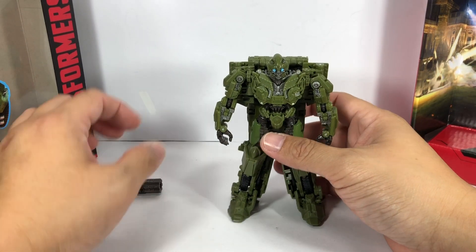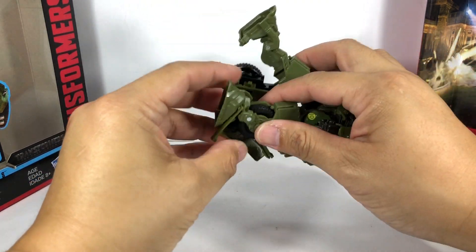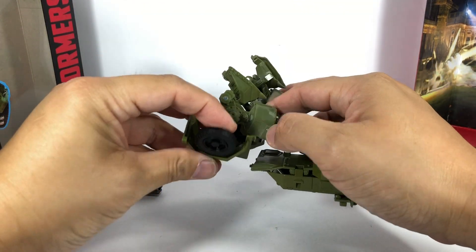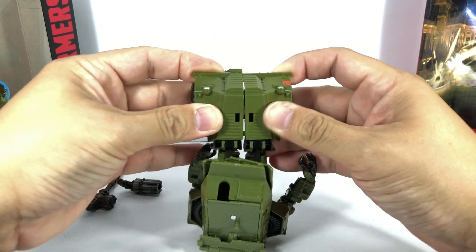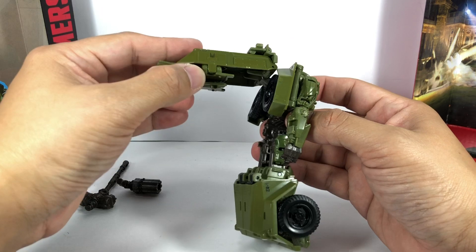The transformation is actually pretty straightforward. Starting with the legs: go ahead and open it up, fold the feet up, unfold the wheels, close it back, and just have the two legs together.